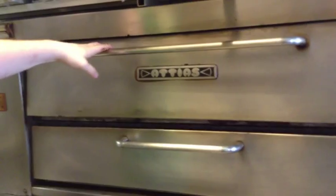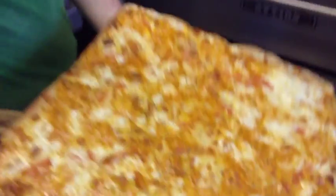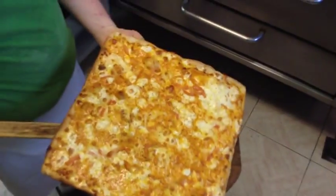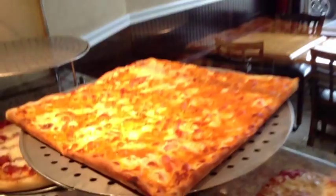Our Drunk Grandma is done. Let's check this out. Ay yi yi. Oh my. I want you just the way you are.